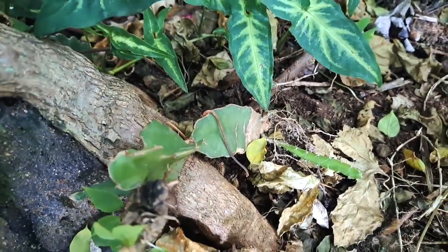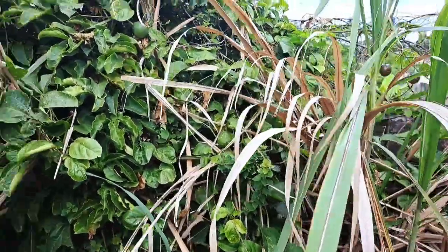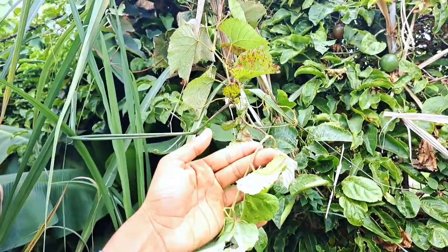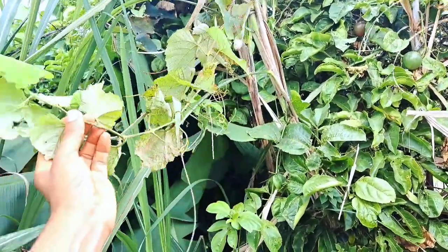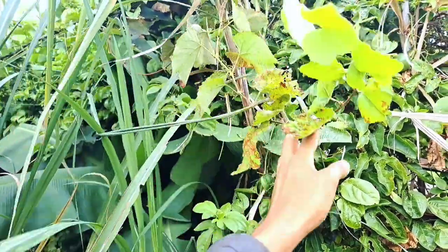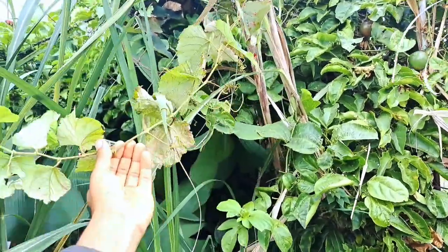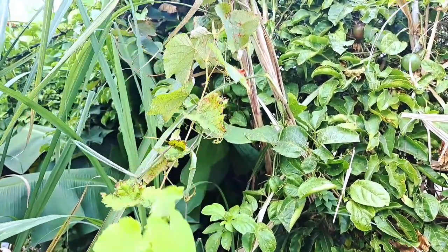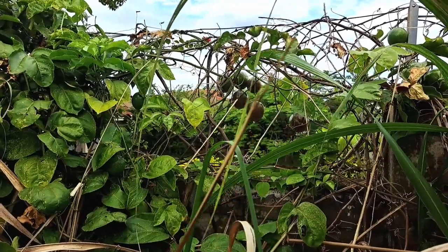Here's another dragon fruit over here. I've got a lot of sugarcane, then there's more passion fruit, and this is the same grapevine you saw a bit earlier. Grapevines can get up to a hundred feet and even longer than that, so they can get really long and you'll get a lot of grapes out of them. There's more passion fruit on the fence — that's the purple kind.